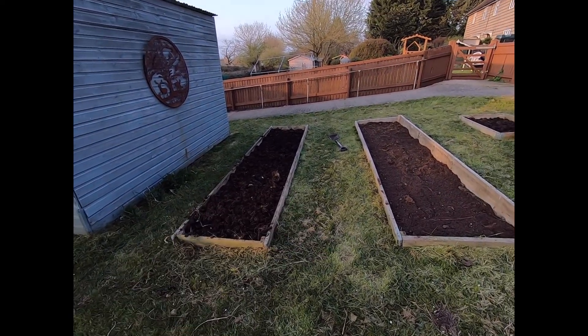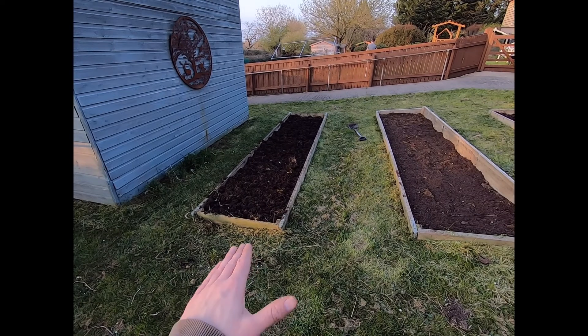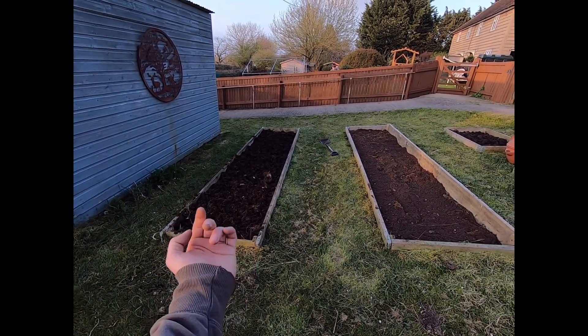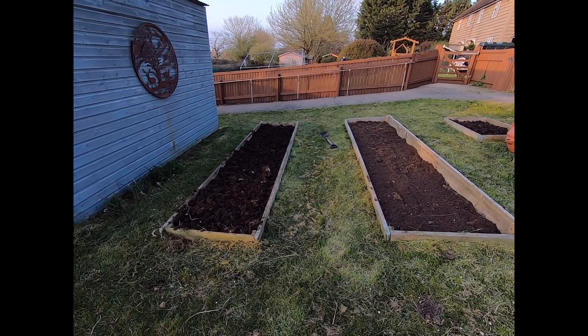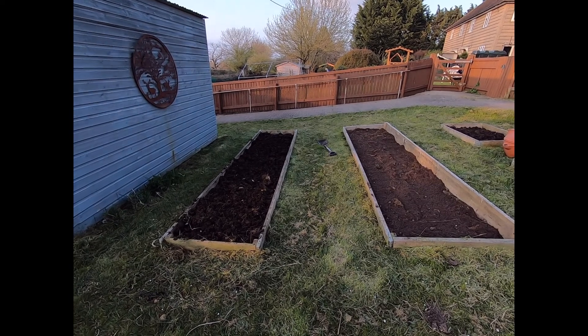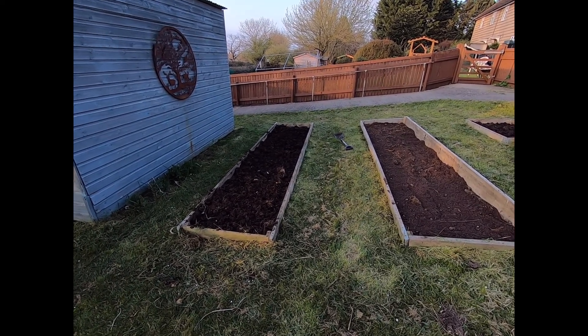This one we're going to leave over the next couple of weeks to dry out and break down a bit. Apparently putting it over the top encourages the earthworms to come up and drag the nutrients down. I'm going to need to rotavate this because it's not broken down enough - even in a couple of weeks it probably won't break down sufficiently.